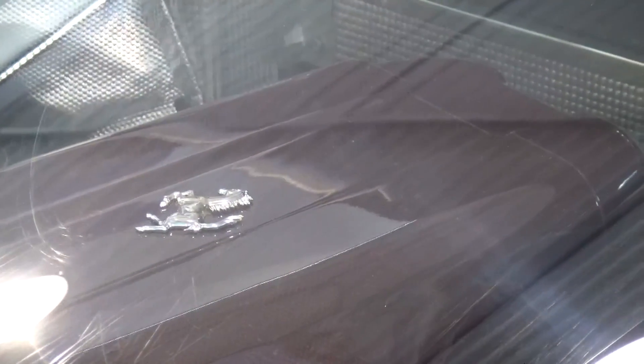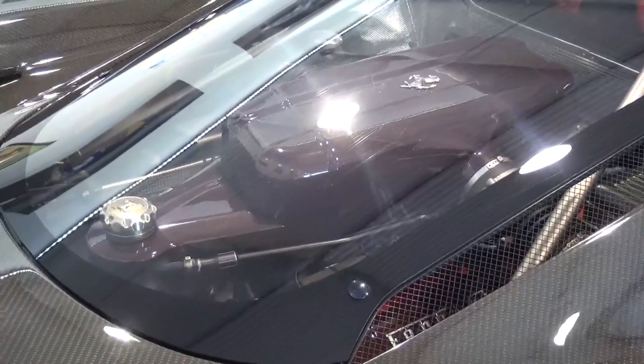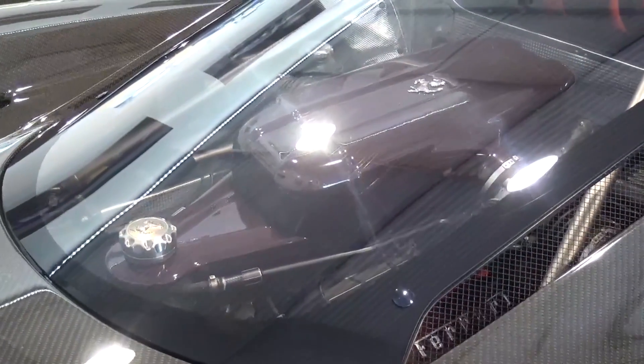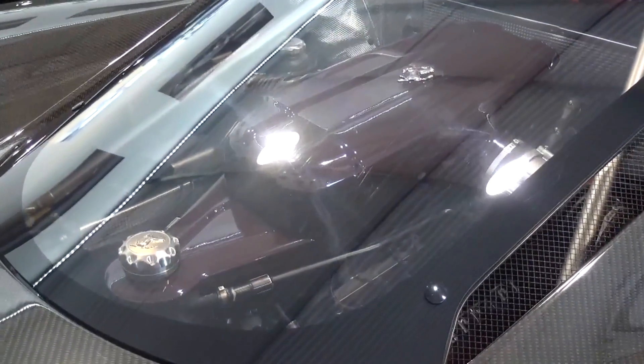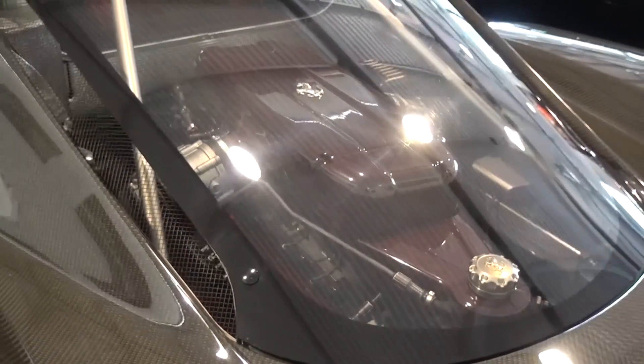It is powered by a rear mid-mounted 6-litre V12, which produces 651bhp and 657Nm of torque. This output results in a 0-62mph or 100kmph time of just 3.2 seconds and a top speed of 212mph.